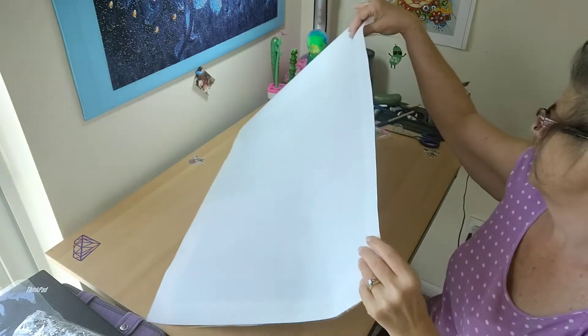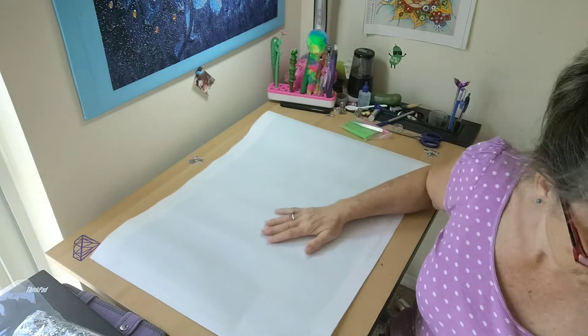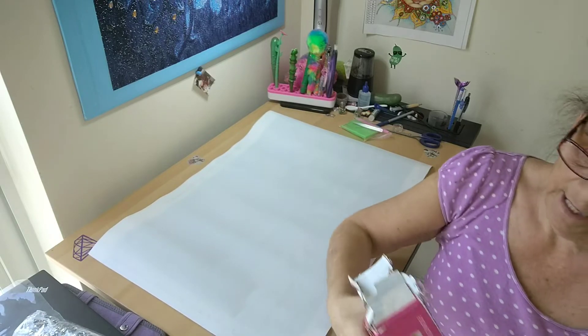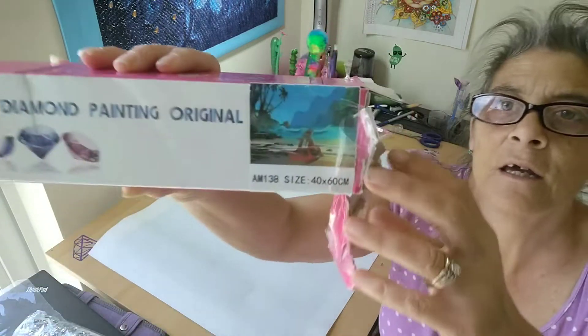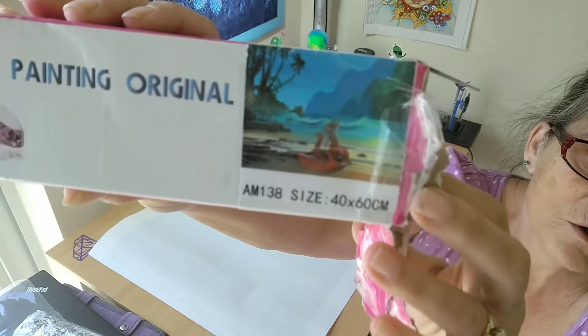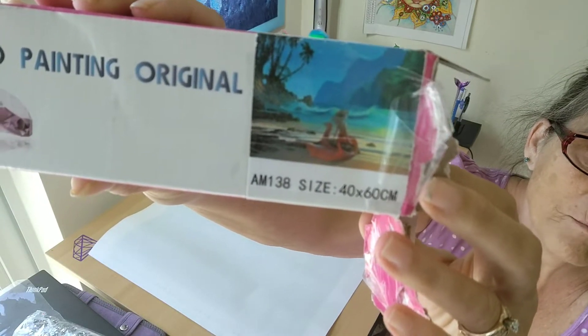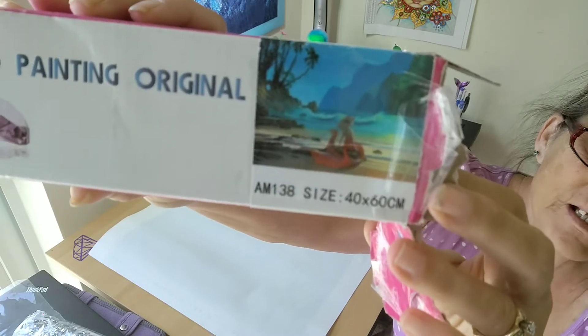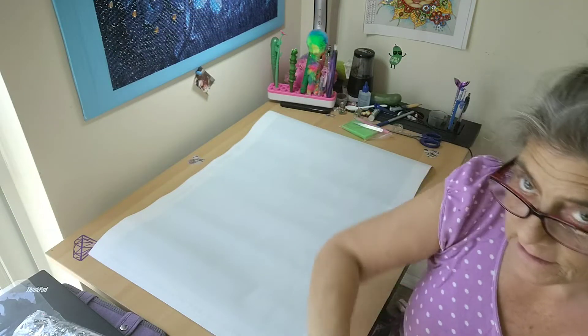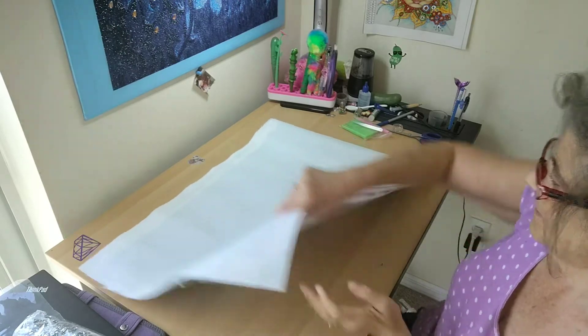On the box, it does have a thumbnail. And it does look like this — yes, this is going on my sea wall. It's called Waiting Mermaid. Beautiful! It's a 40 by 60. Let's take a look.